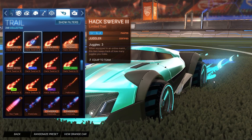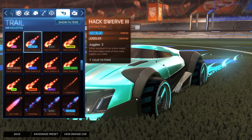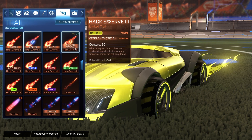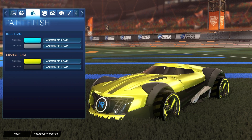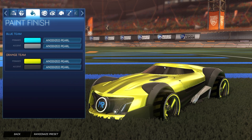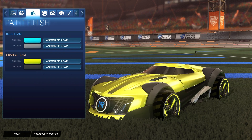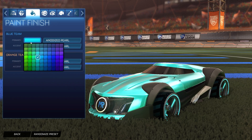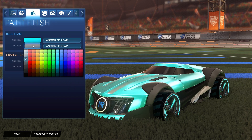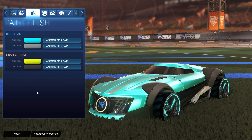For the trail, we have the Hacksworth 3 painted sky blue for the blue side — it matches a little bit better. For the orange side, it is the saffron Hacksworth 3. Matching it with the anodized pearl and that futuristic type style is what I was going for here — I think it looks very cool. We have that primary as saffron with an accent that's just a dark gray. Again, you can use black for the accent; there's barely a difference. Same for the blue side — primary sky blue with accent as white-gray — you can choose black for a slightly darker theme.